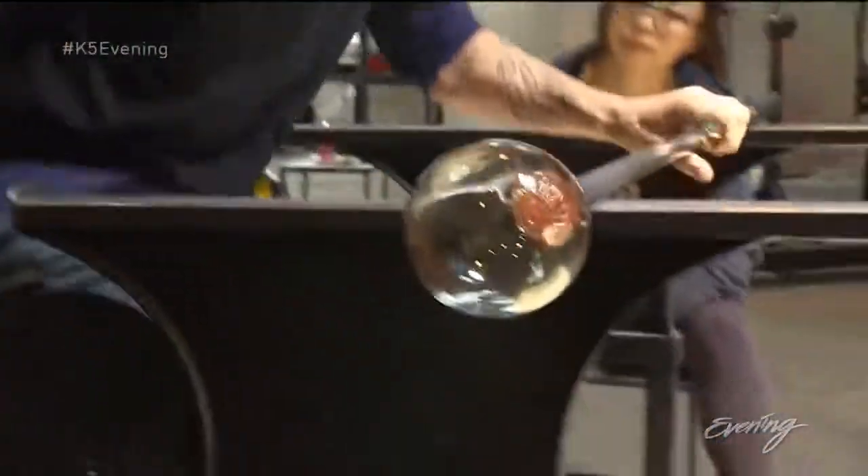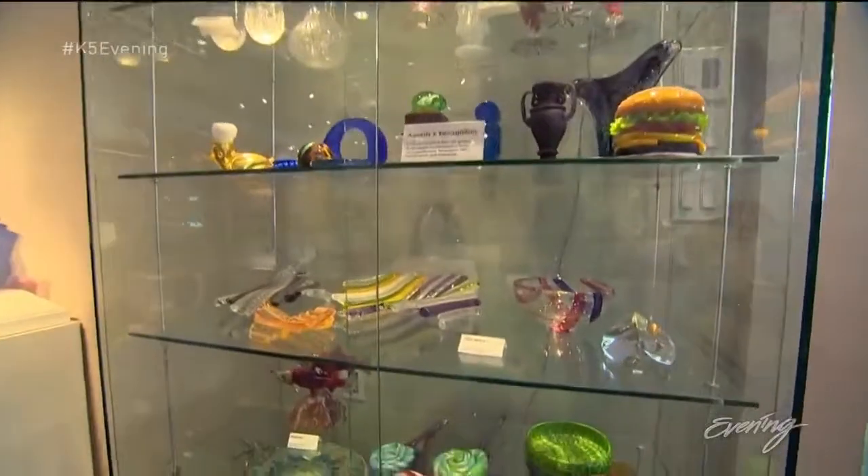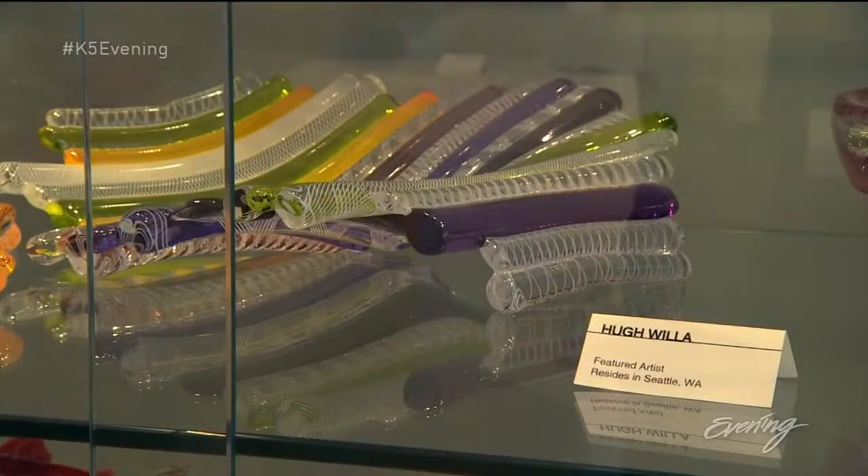The person teaching us how to do this is Hugh Willa. The stuff that he makes is next level. We're not going to come even close to what he can create, but I'm excited to see what we can do.